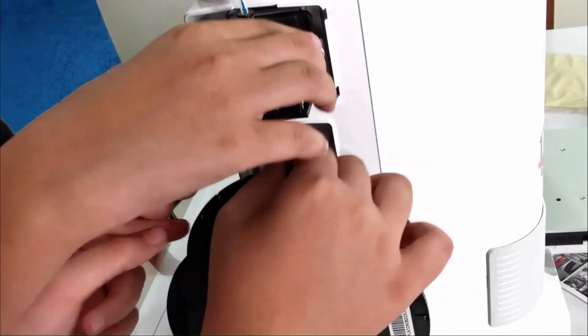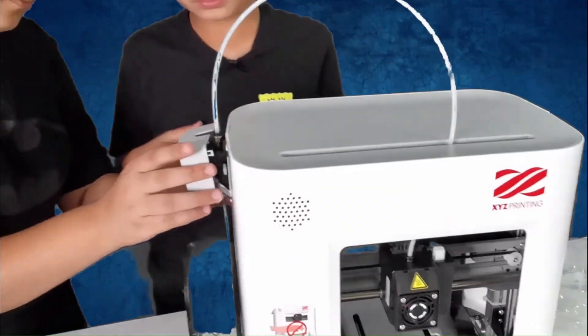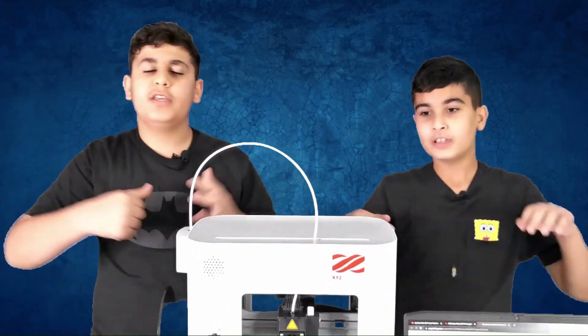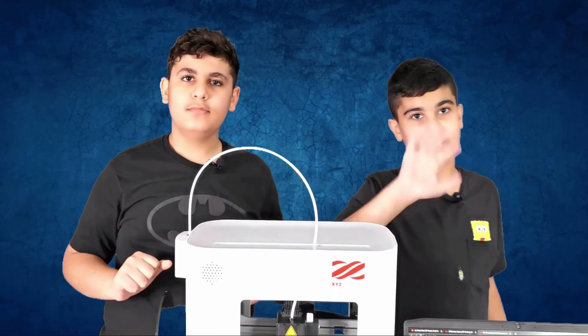I'm sorry for not going any quicker. Now let's return this. We'll see you in the next video for the downloading of your XYZ printing and how it's going to work. Bye-bye, see you guys later.